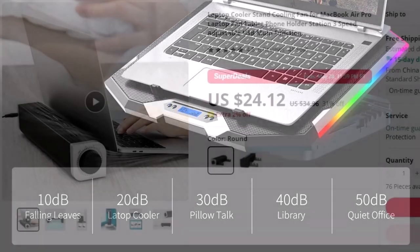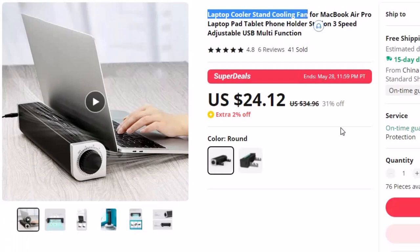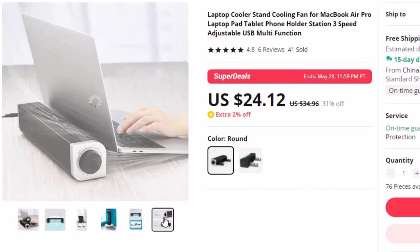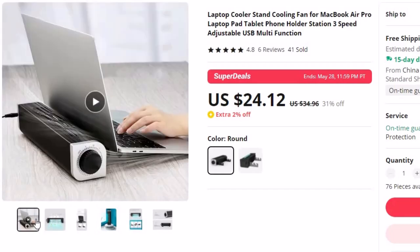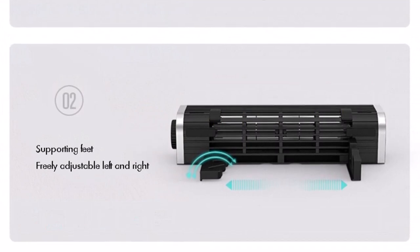Number 8: Laptop Cooler Stand Cooling Fan. This laptop cooling pad is here with 31% off, and you can now get it at around $24. Maintaining the optimal temperature of your laptops, tablets, and phones is vital for their performance and longevity. This Laptop Cooler Stand Cooling Fan is a versatile cooling solution designed to keep your devices cool and organized.